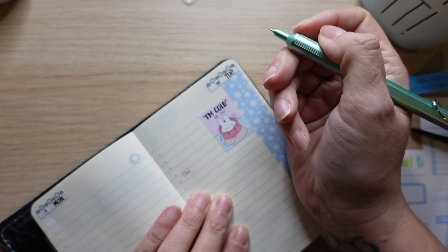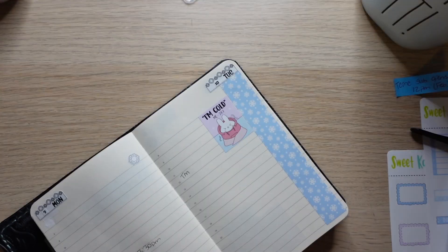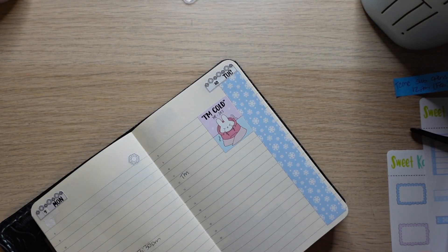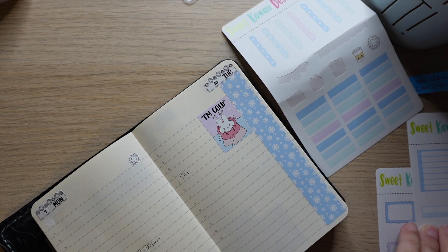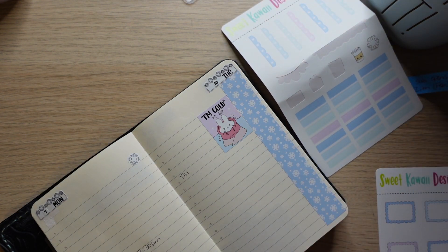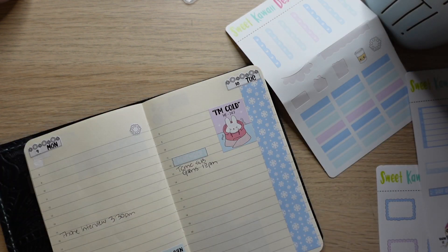Oh, I messed up — I can't spell. Let's just put a sticker there. I'll do this one, do that.